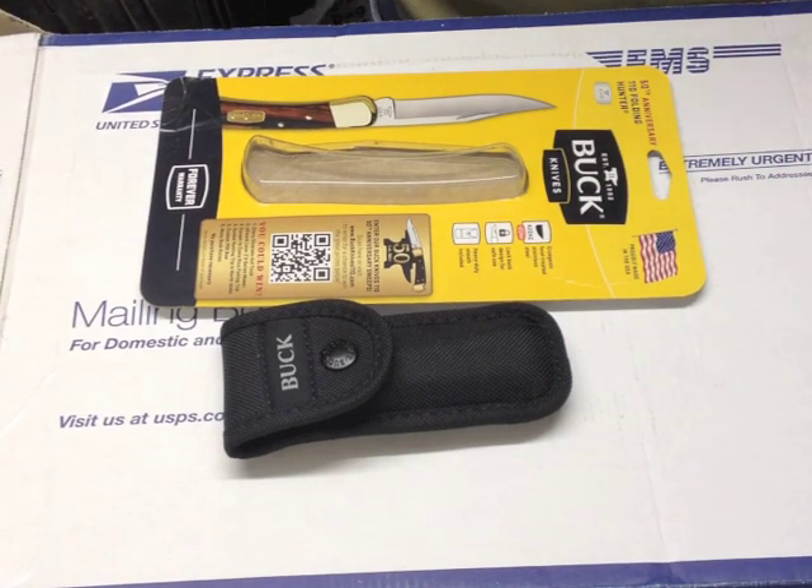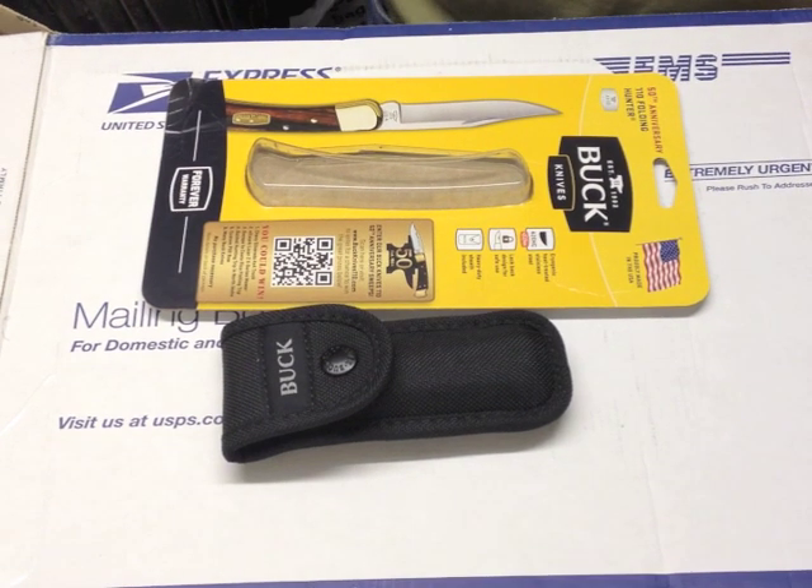And here we have the Buck 110. I believe there have been something like 18 million of these made in the last 50 years. If you average that out, that's around 360,000 a year — getting on for a thousand a day on average.